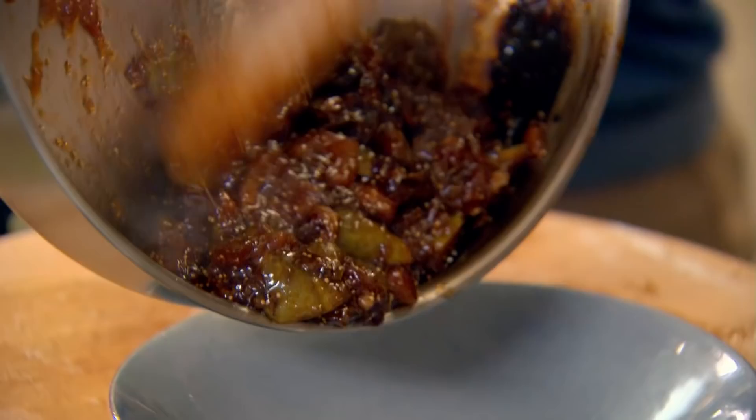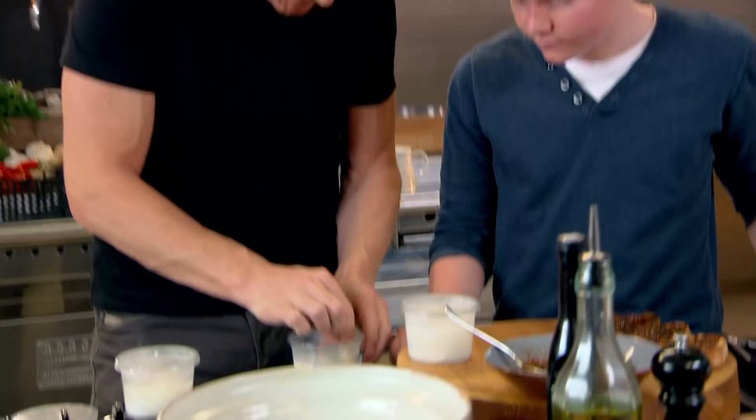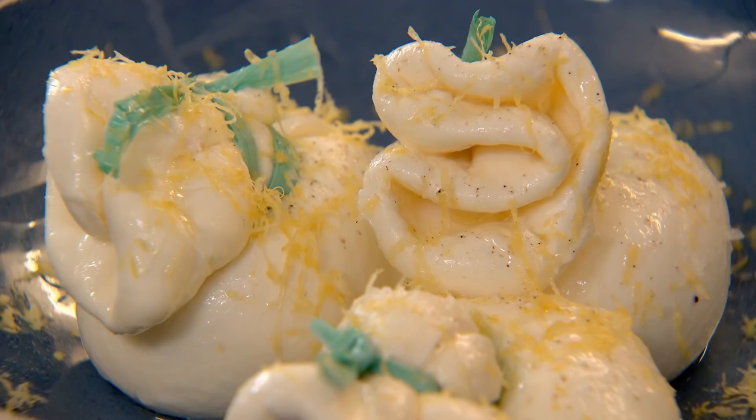While Jack carefully spreads the crostini with our hot fig jam, I can unveil the last element to our starter — the creamy Italian speciality, burrata. We need to season them lightly, drizzle over a little olive oil and dust them with lemon zest. You tear some of that off and stick it on top of the crostini.